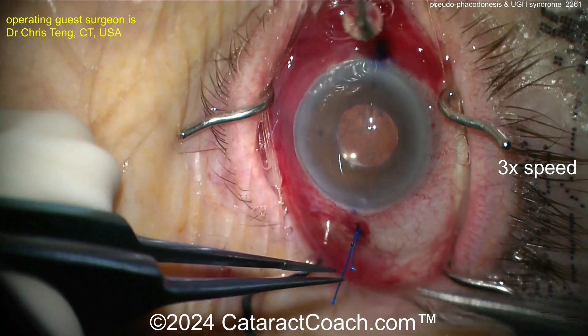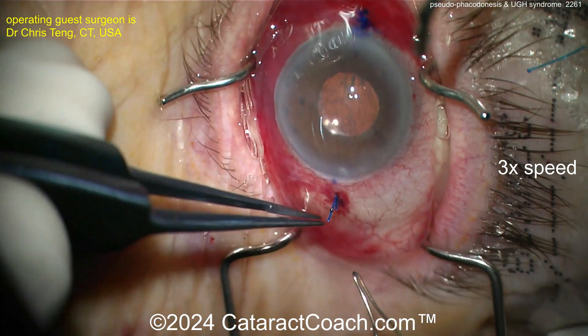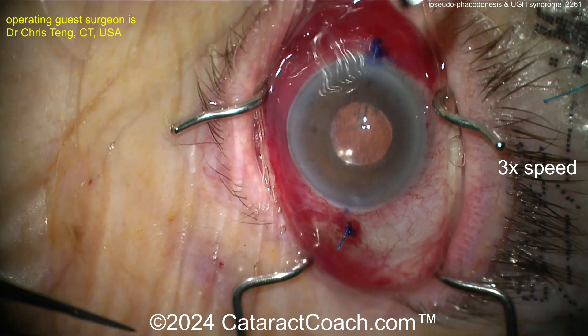Both sides have been done — I just fast forwarded the video here. Now you can pull on that, get the lens where you want it, and get the flanges created nice and short. Then you're going to allow this lens to be beautifully fixated in a permanent manner.